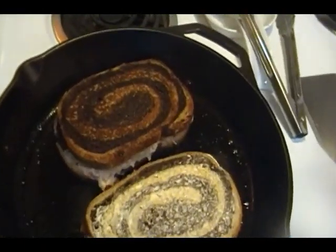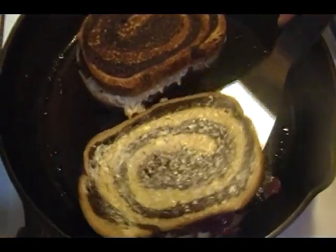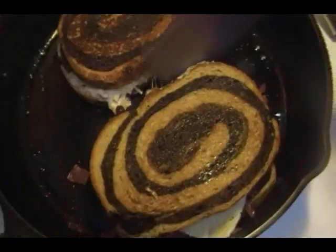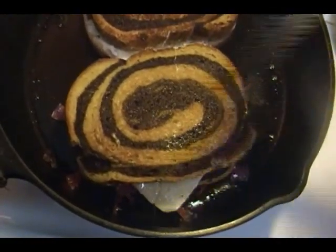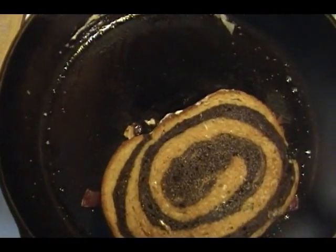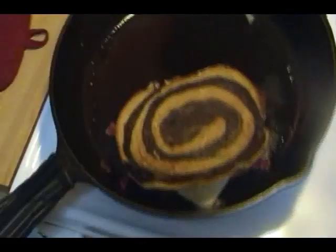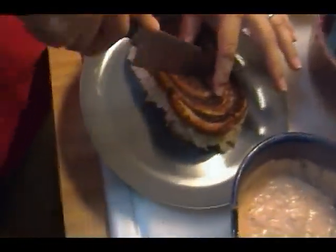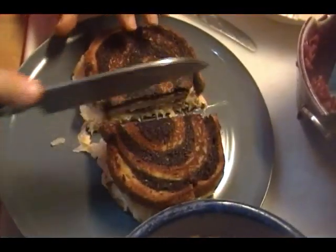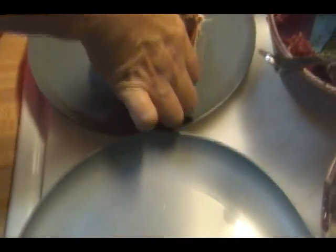Let's take this one out of the pan and slice it in half. Beautiful. And what we're going to do — because these are for Rick and I — we're going to share. I'm going to take half of this one. That's yummy. We're probably going to have to eat those with a knife and fork.